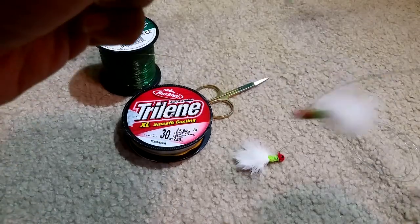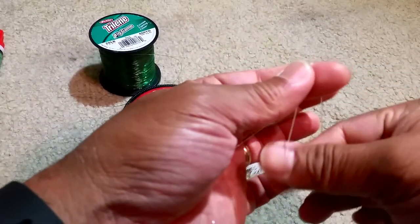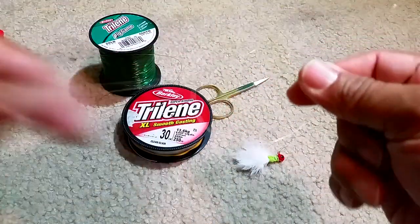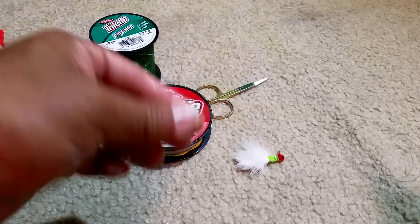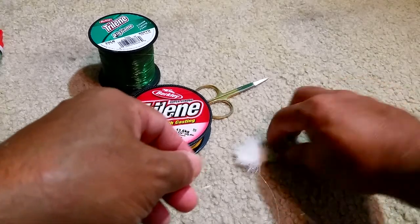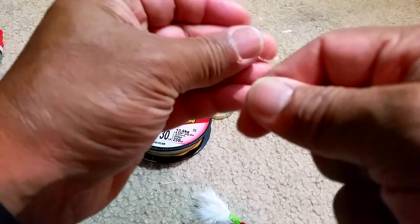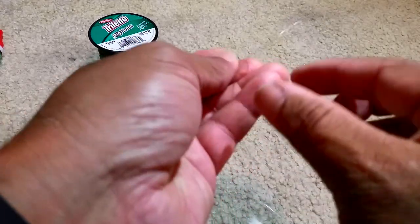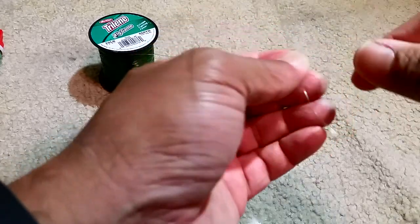We'll set one crappie jig about 18 inches from the slab, and the next one up about a foot above that. What we do is tie an overhand knot but not tighten it — just a simple open overhand knot like that — then take the tag end of the crappie jig and run it through the loop we made in that overhand knot.